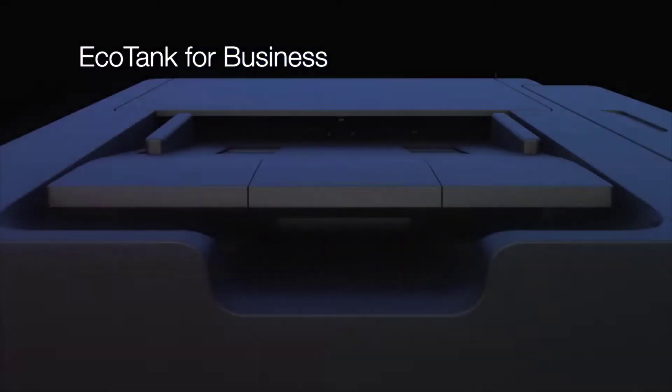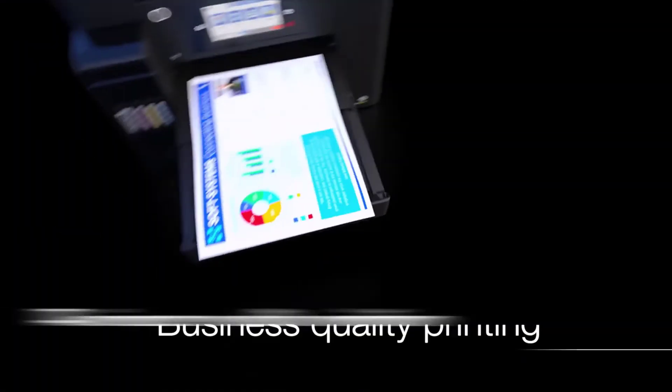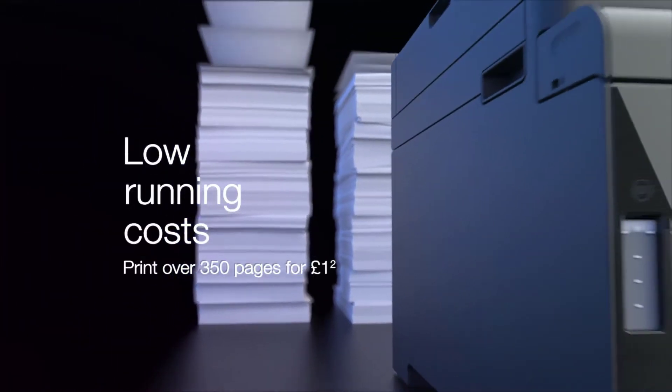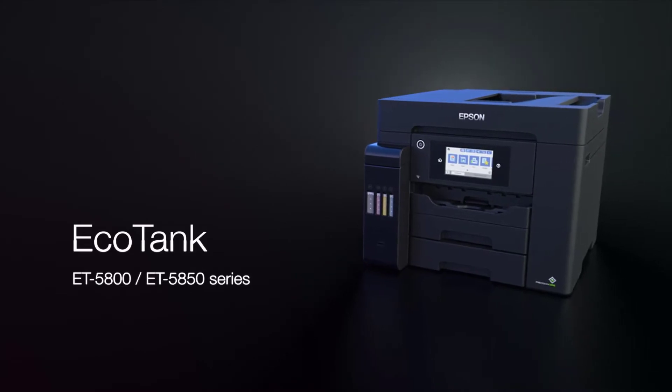Yes, printers are still a thing. Despite the near ubiquity of digital displays from phones to laptops to TVs, there are still times where you need a hard copy. Shopping for the best printer for your needs can be a bewildering process, given the sheer number of them in the market. The labyrinth of arcane model names and numbers, technical specs and variables can make printers particularly challenging to compare and contrast. In this video, we are going to take a look at the best printers for home use you can buy.